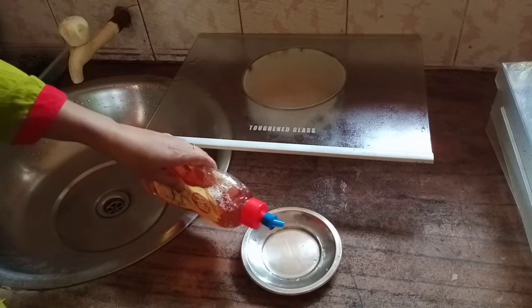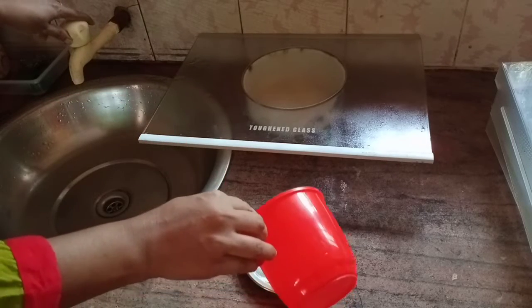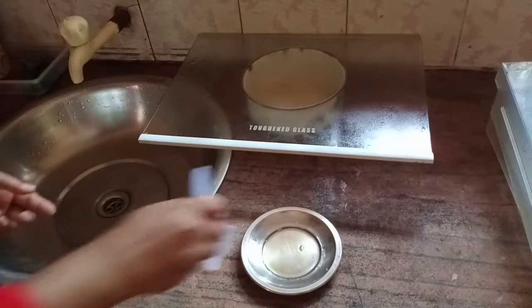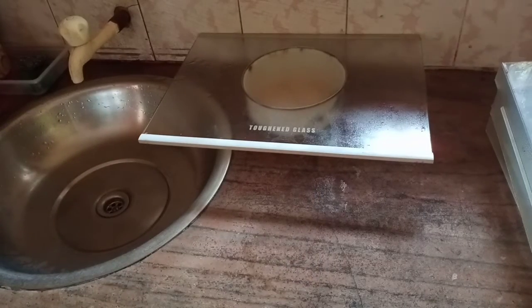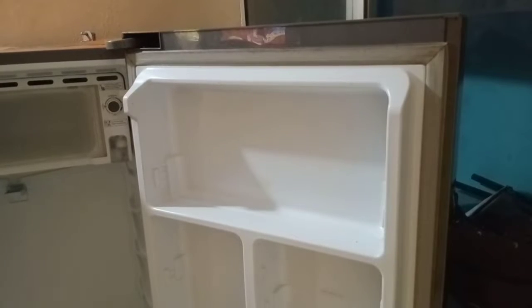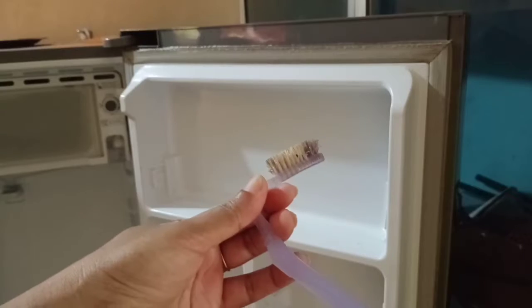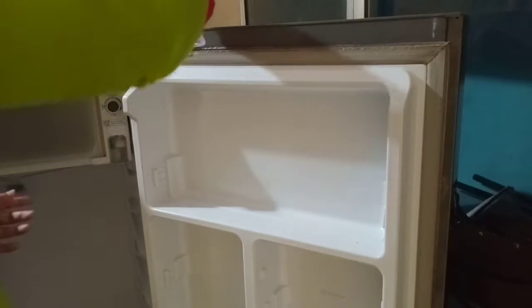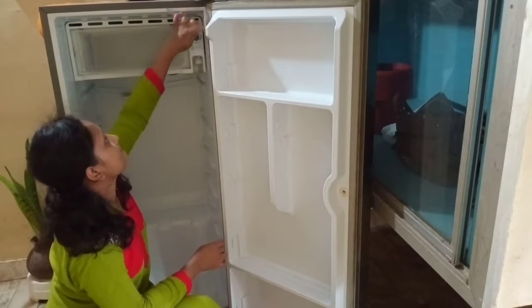Now I have to clean the interior of the fridge. As I said, it's very dry so I can clean the liquid. You can use a brush to remove dirt. This is the same way it is done.